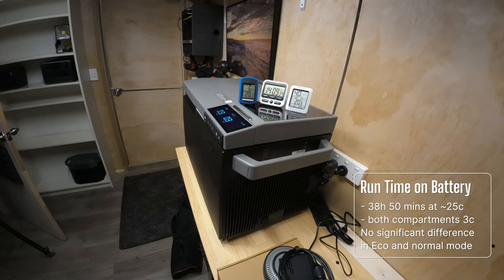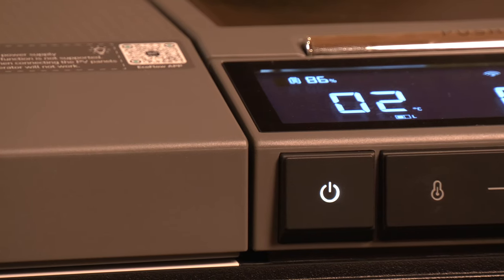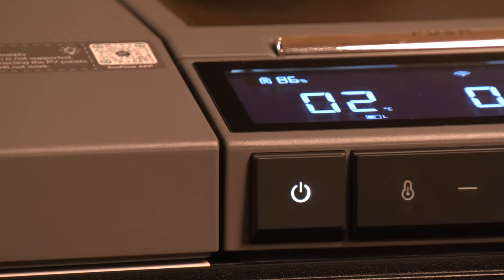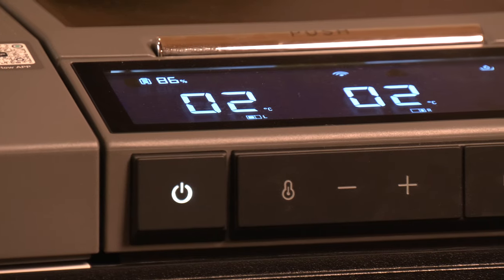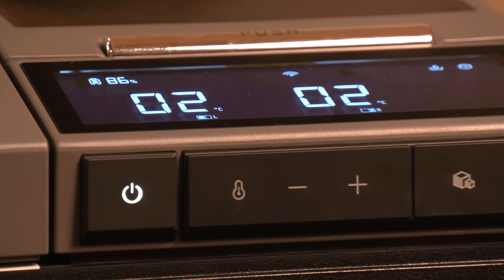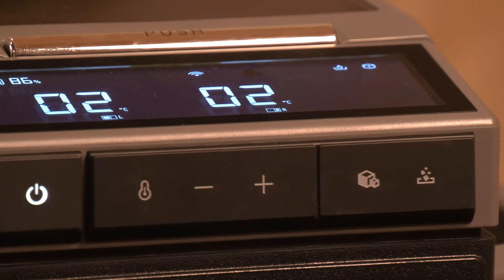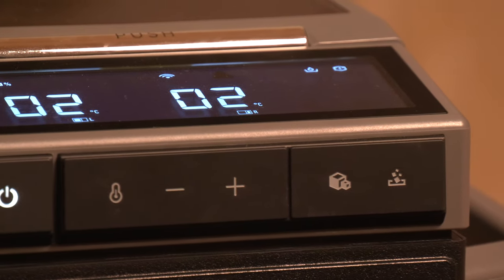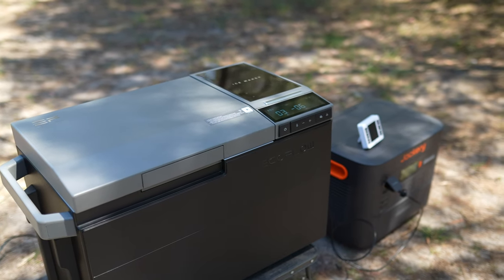In my thorough testing of the EcoFlow Glacier fridge, I paid close attention to its performance in real world conditions. With an average ambient temperature of 25 degrees and both compartments set to 3 degrees as a fridge, it impressively lasted 38 hours and 50 minutes. I ran these tests twice — once in Eco mode and once in regular mode. Interestingly, the runtime differed by only a few minutes between modes. However, Eco mode showed a bit larger temperature fluctuation.